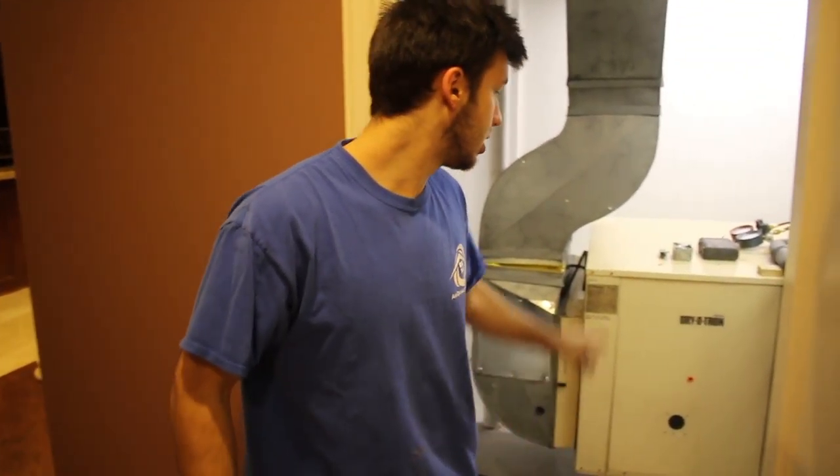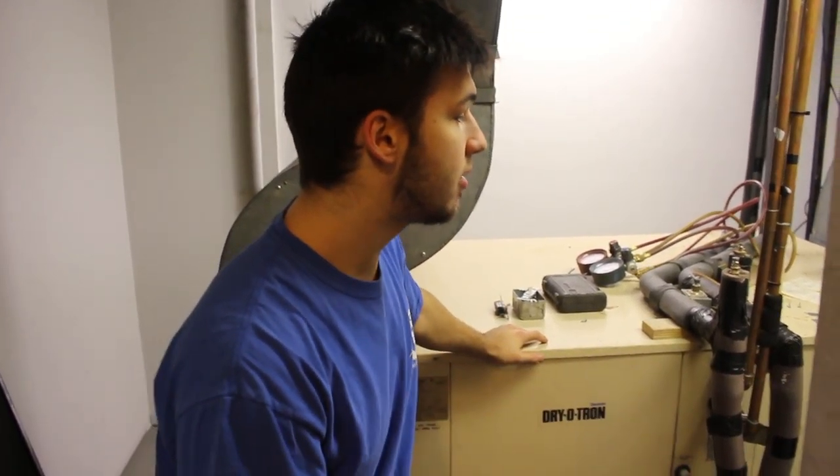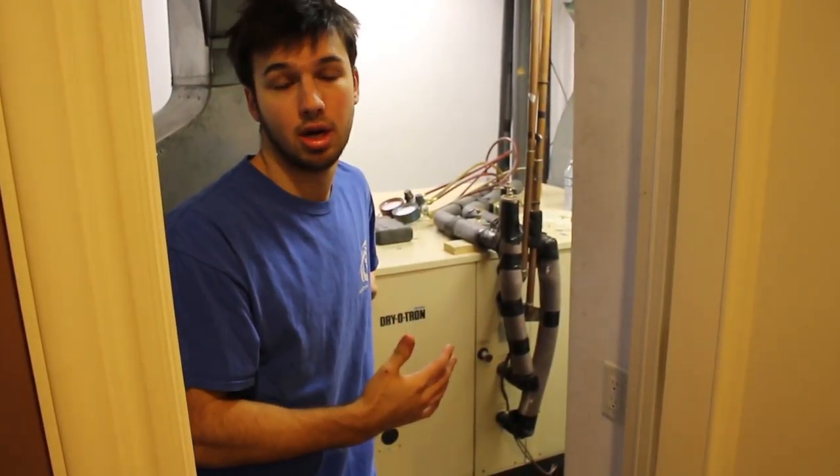So here we are in the basement of the pool room, and I want to show you the Dektron. So here it is — the Dektron or Diatron. Basically what this unit is, it's just a big dehumidifier. And while it dehumidifies, it actually also heats the pool water. It uses the pool water as a condenser in this case.